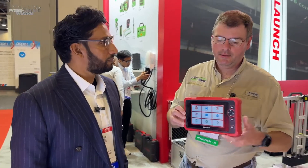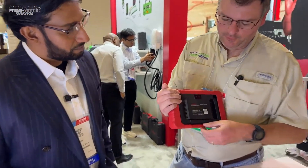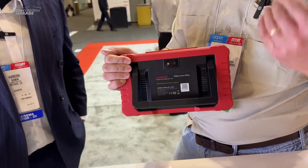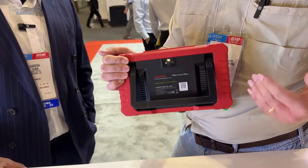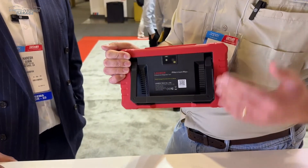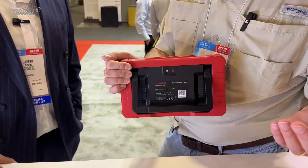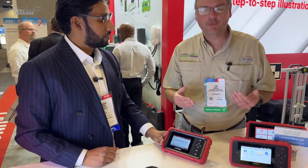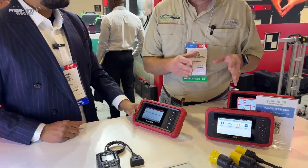Looking at the back of this, the Millennium Max is the only one that has a kickstand and an actual camera. If you're a shop owner and need to take a photo of an engine or a damaged part that needs replacing, you can snap a photo and email it to your customer. All of these tools run Android and have really solid, durable cases.